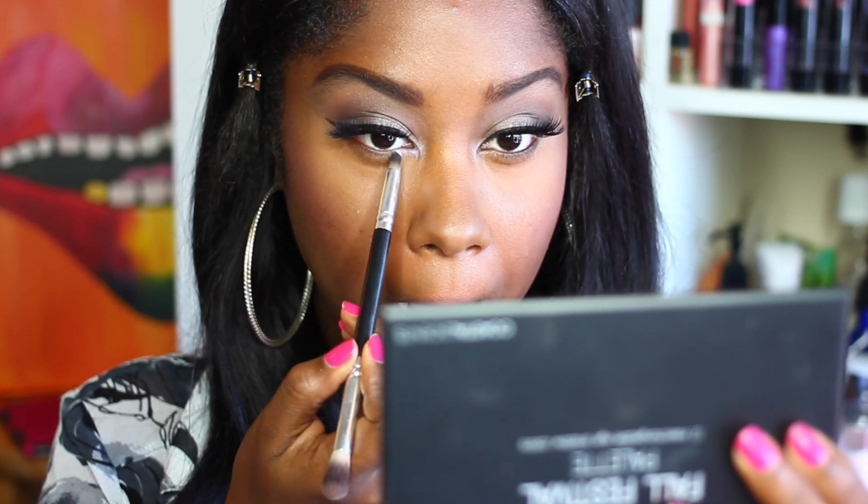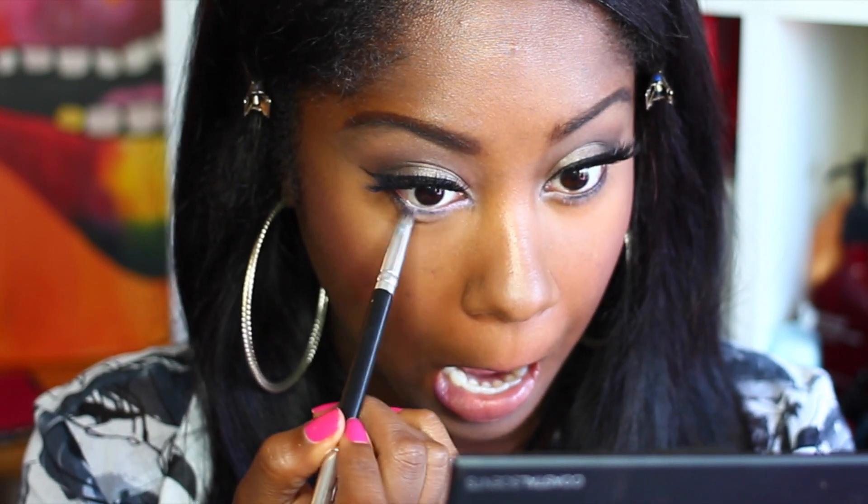Now I'm taking this shimmery eyeshadow called Reincarnation by LYD — it's a very pretty shimmery white with iridescent pink sparkles — and applying it to my lower lash line. Then I'm taking a black liner and lining halfway on my waterline, and using that same brush to smudge out the black. I'm finishing with Mega Lash by Wet n Wild on my bottom lashes — I absolutely love this mascara and it's less than five dollars.